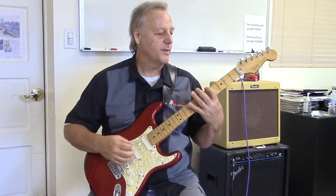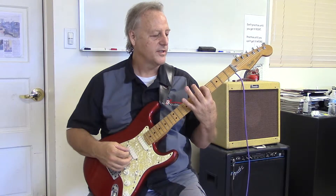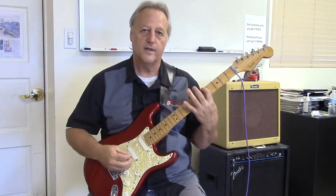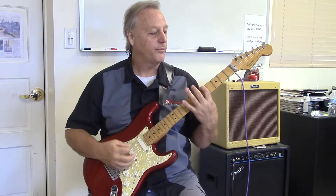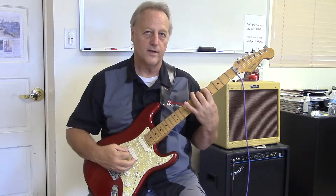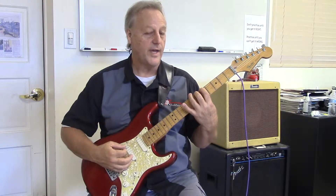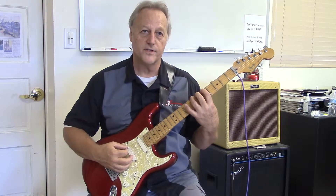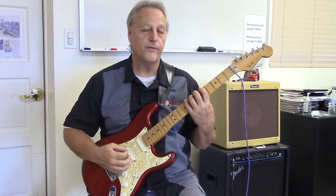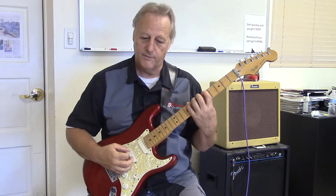What we're going to do is simply place our first finger on the 6th string at the 5th fret, so we'll be in 5th position. Then we go through, play that note, keep that finger down, place our 2nd finger on the 6th fret on the 6th string, play that note, place our 3rd finger on the 7th fret of the 6th string, play that note, and then our 4th finger goes down on the 8th fret of the 6th string, and we play that.